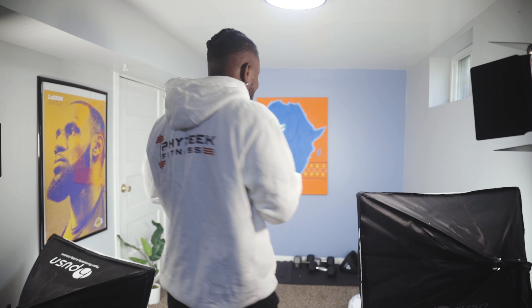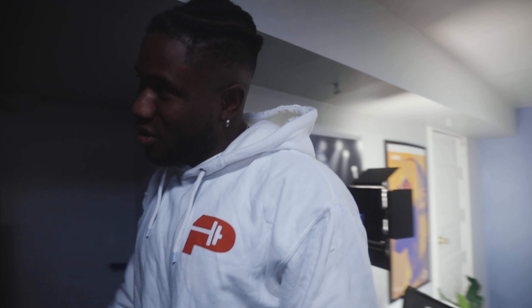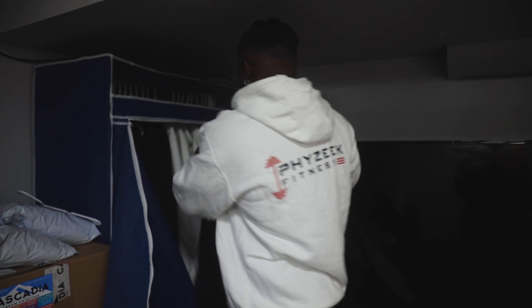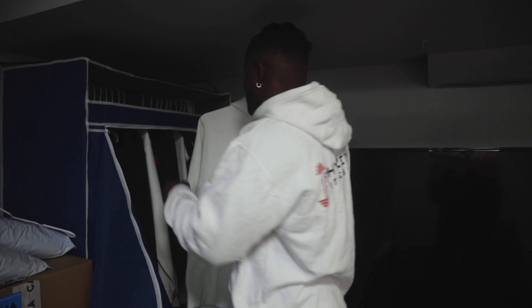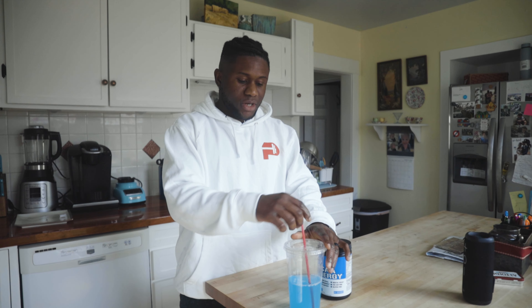I've got my homies on the wall, got LeBron up there — he minds himself a lot. And right here I've got the merch reserved. You know, if you're wearing these, you're doing something right. This is the black one and I'm wearing the white one right now. They're very comfortable, they're dope to exercise in.